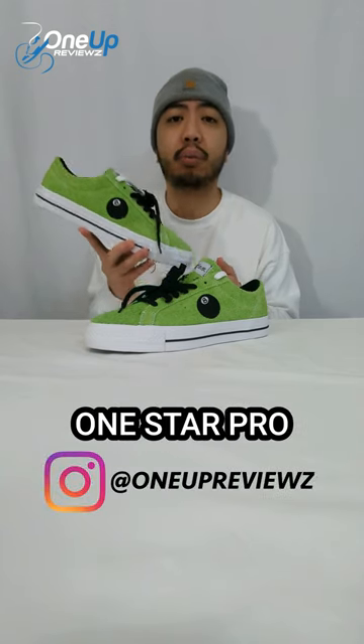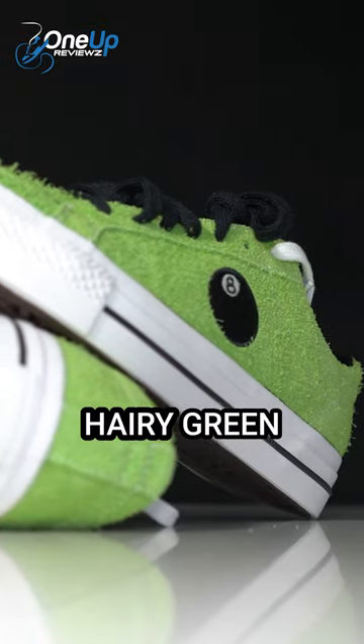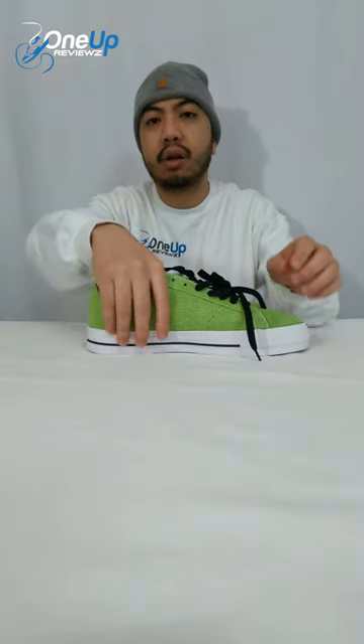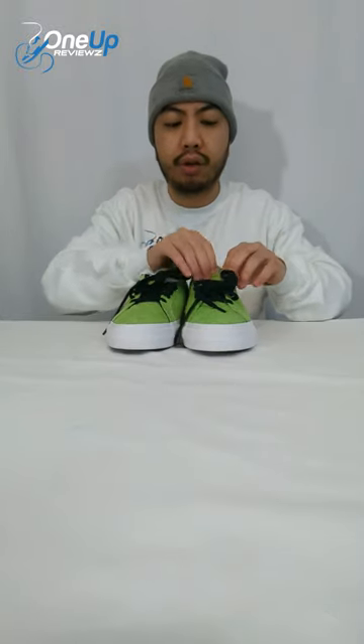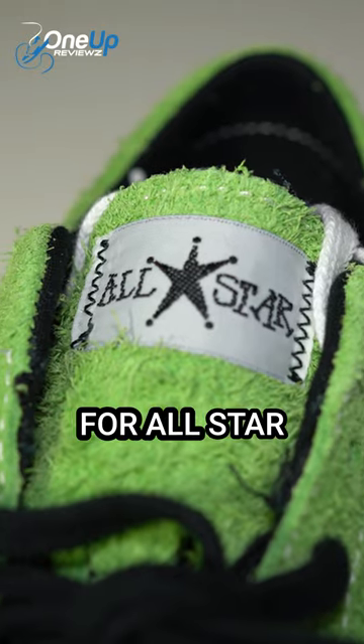It's the STUSSY Converse One Star Pro. You've got it in this beautiful hairy green suede all around. The iconic STUSSY 8 ball print right there. And at the tongue, you've got the STUSSY lettering for All Star.